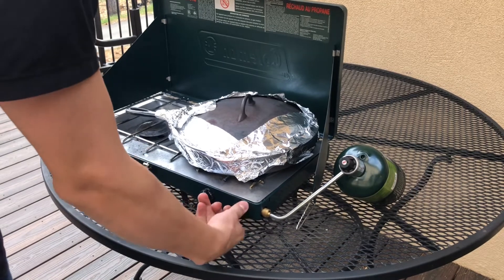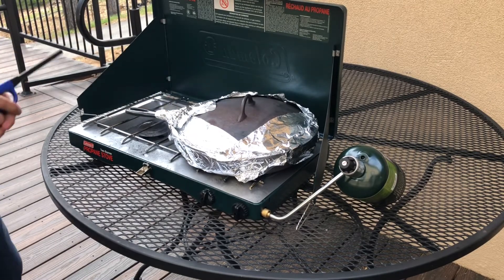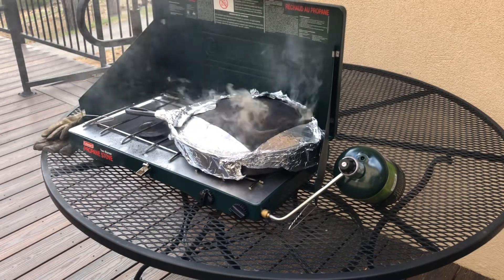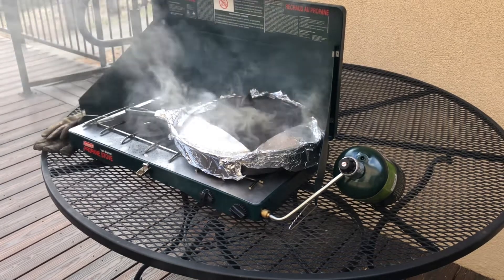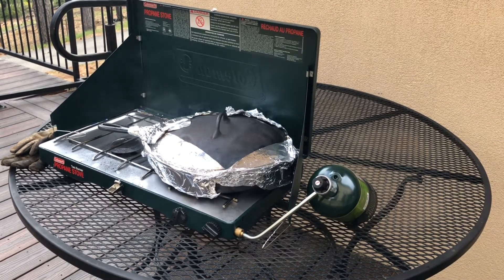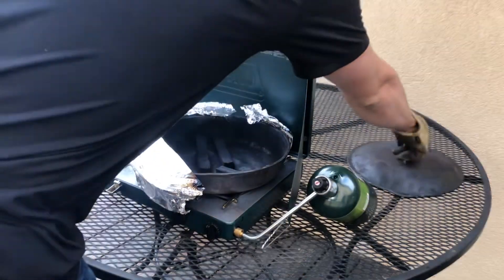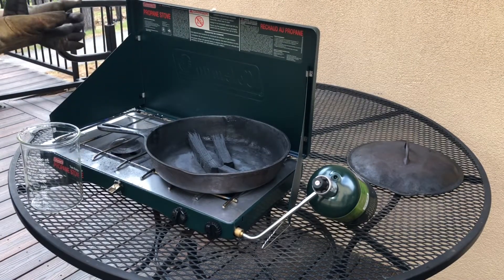To carbonize the oak, I just use a regular old camp stove. For this step it's very simple — all you do is turn it to high heat and wait until the smoke stops. Once you see that smoke start to settle down, you can go ahead and check on your wood. When you know it's done, you'll see no brown spots and it's very brittle so it breaks apart easily.